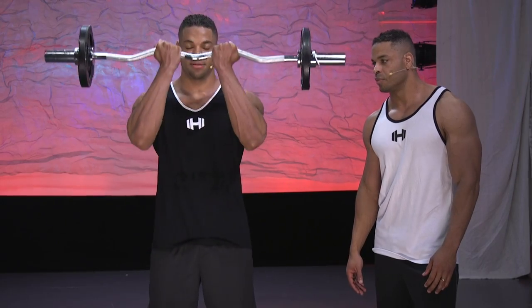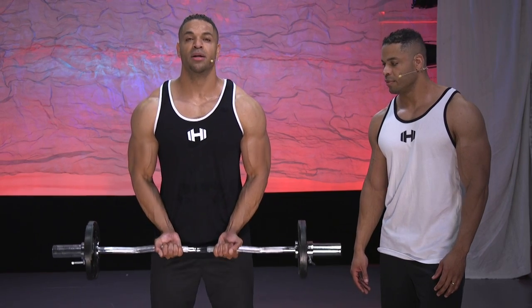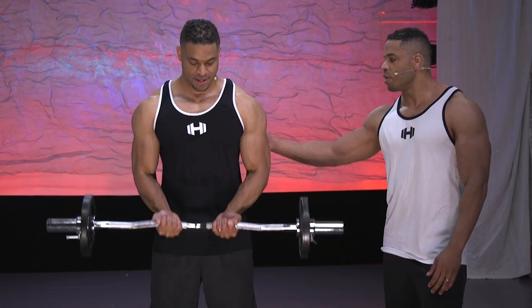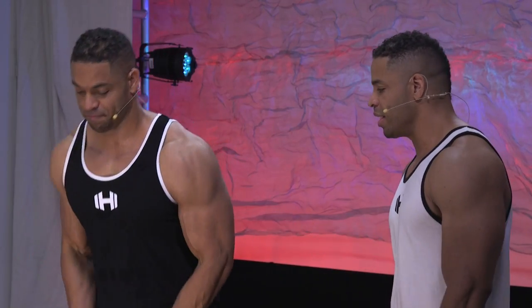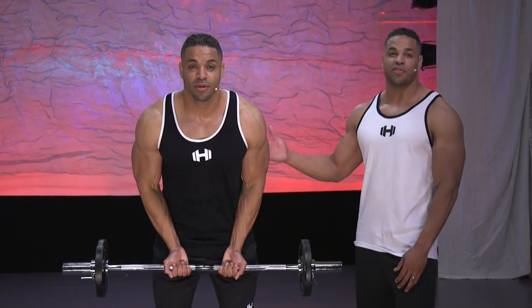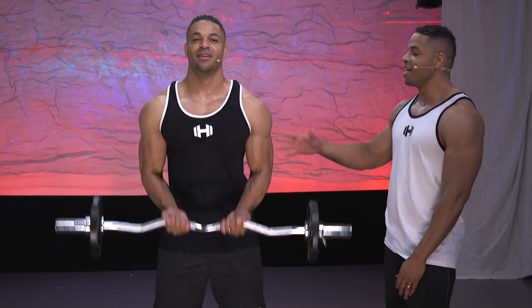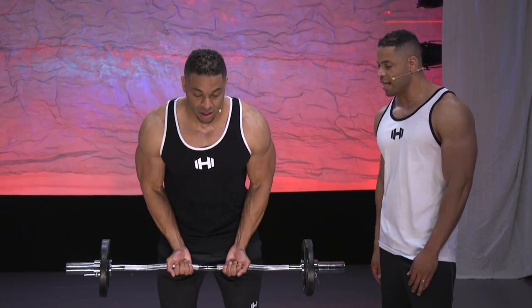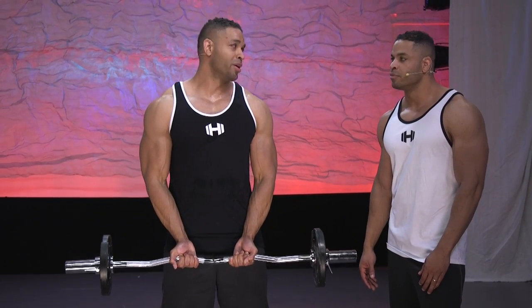Remember, if you're raising the bar with your back, either you need to go with a lighter weight or you're swinging it with your back. Another thing we see a lot is swinging — using a lot of momentum. You don't want to do that. This stops being a bicep exercise; it becomes a full-body exercise hitting your back and shoulders. You just took a bicep exercise and turned it into some weird cardio routine.